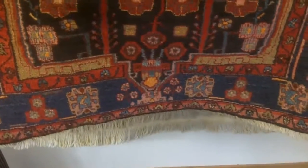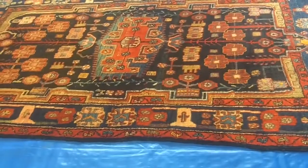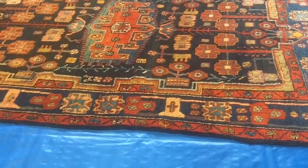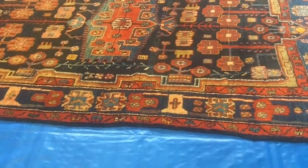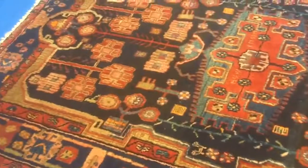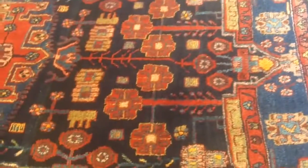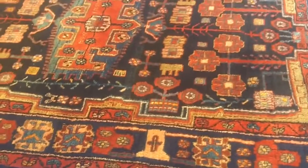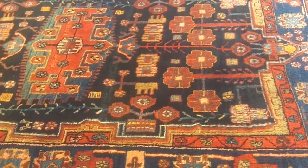All that needs to be done is to inspect the rug once it's dry before returning it to the customer. This lovely Persian rug has been dusted, scrub washed, rinsed, and dried. We're now just inspecting to see if there are any problems before returning it. There aren't any problems — nothing to report back to the customer apart from the fact that they now have a lovely clean Persian rug. That's the scrub clean process from start to finish.